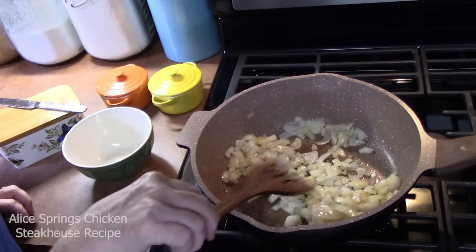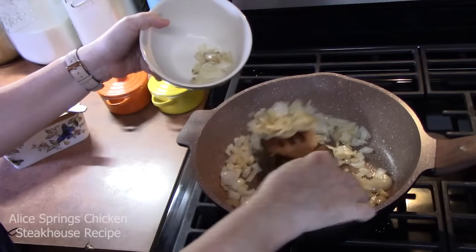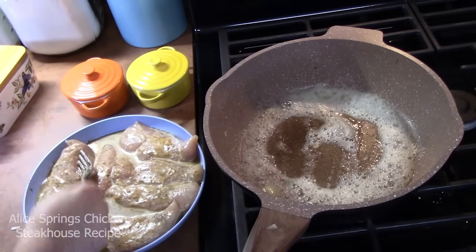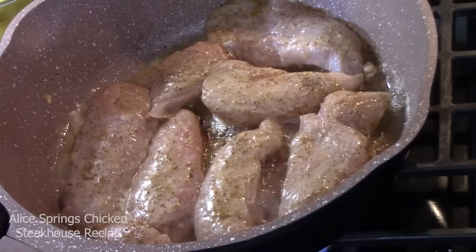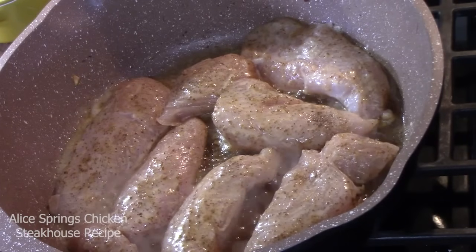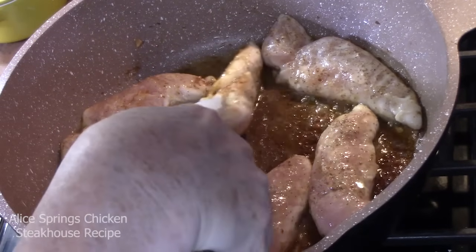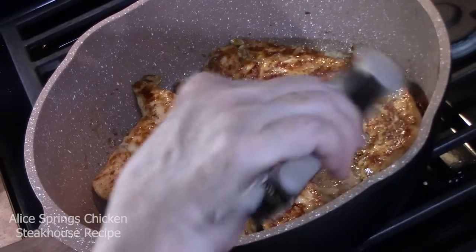We're going to remove the onions from the pan and put them into a small bowl and set them aside. We're going to add two tablespoons more butter, then place our chicken in a single layer. These are going to cook for three to four minutes on one side, then flip them over and cook an additional three to four minutes. We're looking for them to get nice and golden brown — not cooking all the way through, but about two-thirds of the way through.